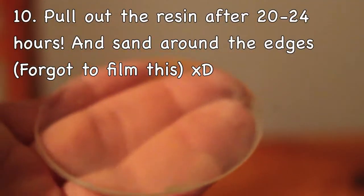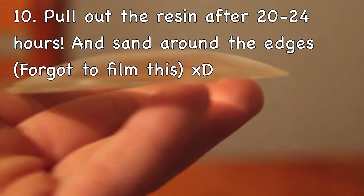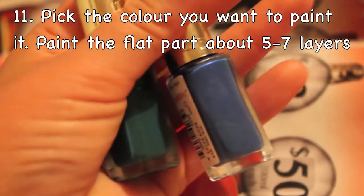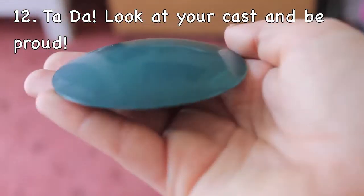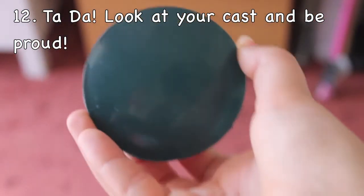Then after 20 to 24 hours, pull out the resin cast and sand the excess resin you don't need. Next, choose what colour you want to paint using nail polish and paint the back, which is the flat side of the cast. Then after a few layers of paint, you are done.